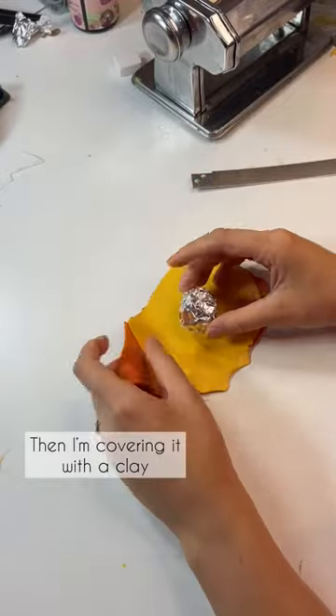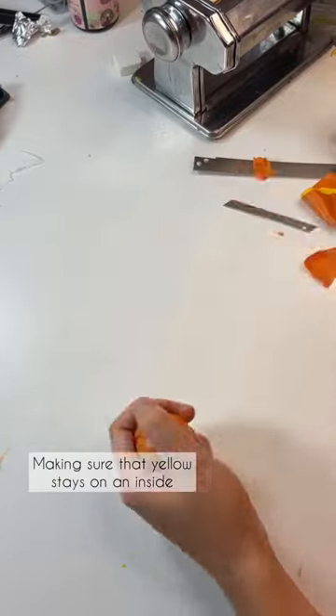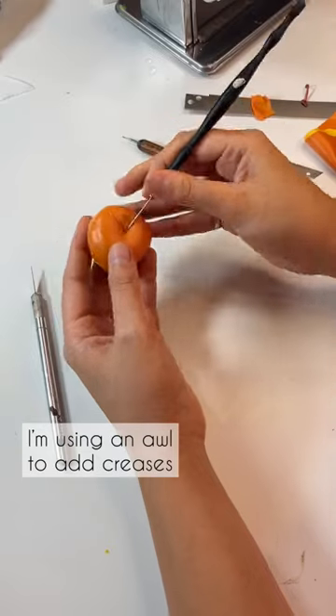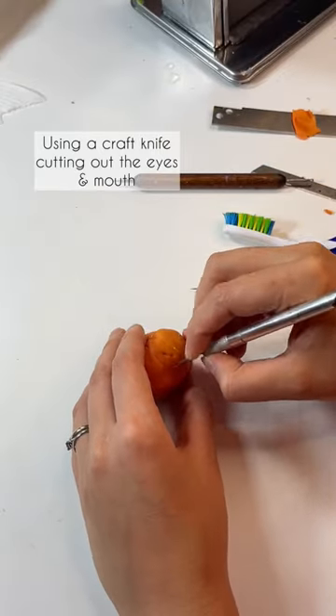Then I'm covering it with the clay, making sure that yellow stays on the inside and covering with the orange on top. I'm using a tool and adding some creases. Using a craft knife,